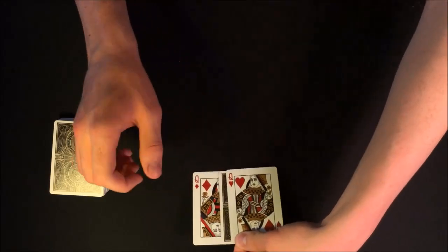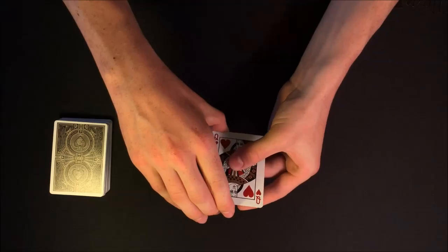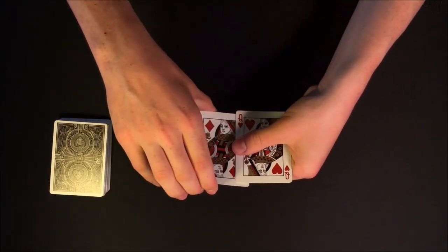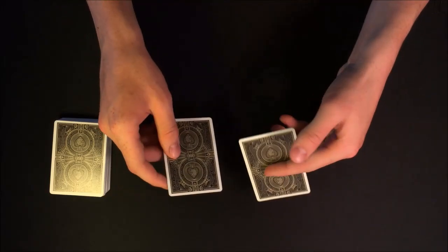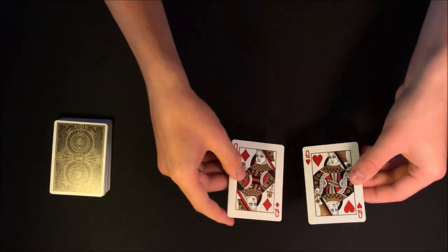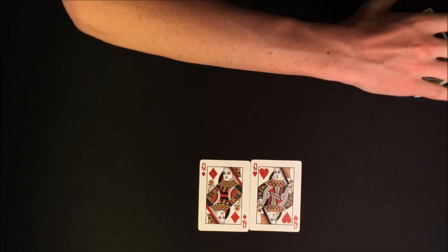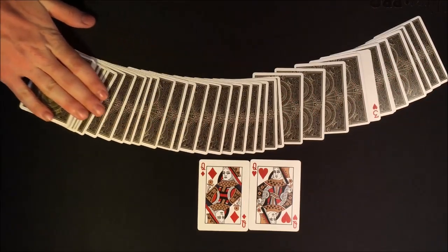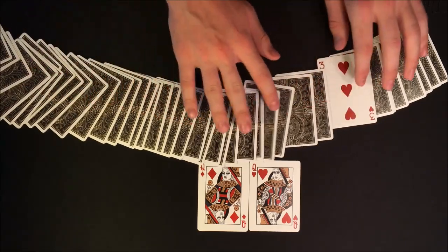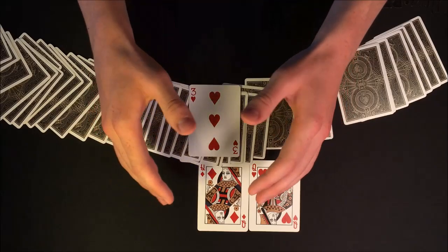I'll go ahead and set the rest of the deck off to the side and come back to your card and the two red queens. All I'm going to do is square them up, give them a quick spin, and if I snap my fingers you'll see your card vanish from between the two red queens — just like so. The rest of the deck has been in your sight the entire time, so very slowly I'm going to spread out the cards face down. You'll see all the cards are face down except one face-up card, which is your card — the Three of Hearts.